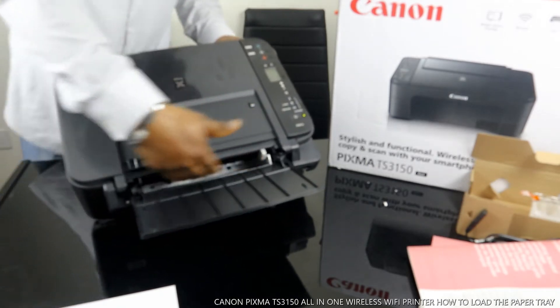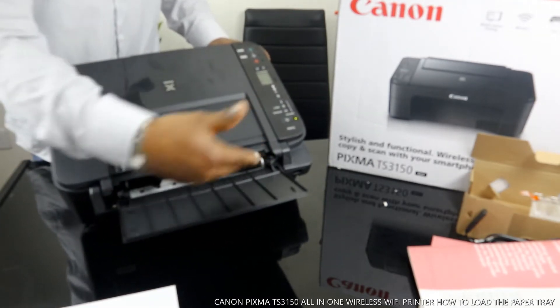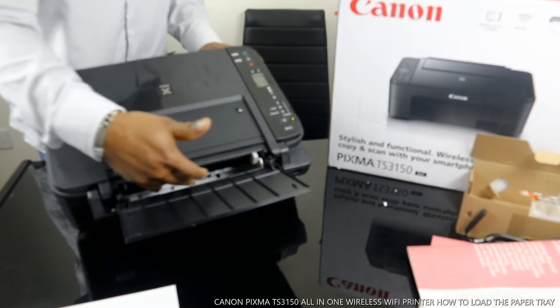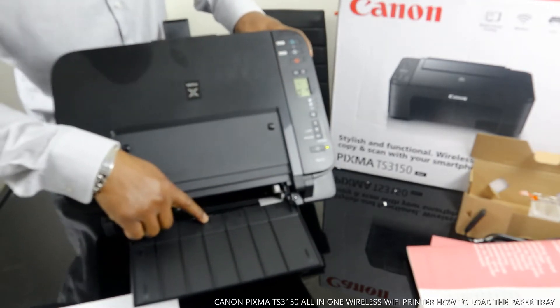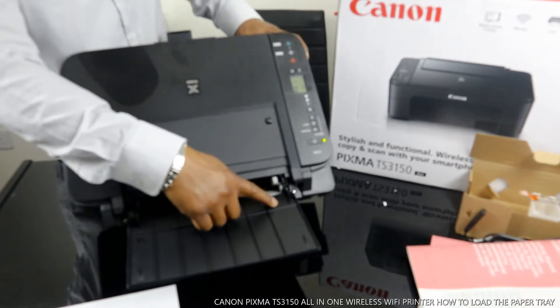The paper tray goes right here. To load paper, place the paper you want right in here. You can load it across. You can load four by six, five by seven, B5, and A4 paper.